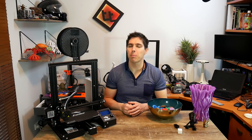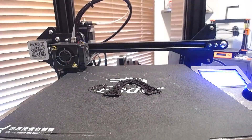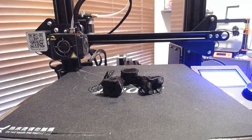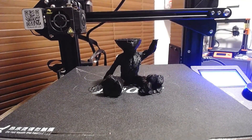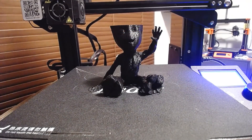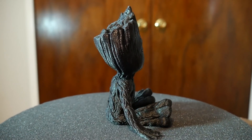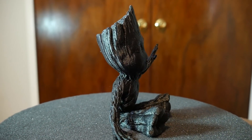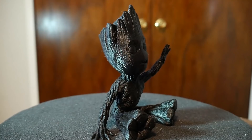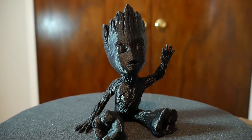Finally I wanted to prove the quality these machines can achieve, so I printed a Baby Groot. I turned the layer height down to 0.15mm, lowered the speed a little, and it came out flawless. I printed it in black PLA from X3D — black tends to show up any flaws — and here it is in all its glory: completely flawless. The printer perfectly captured the fine wood texture all around Groot. This is the type of print you see posted in Facebook groups to show off what this printer can do.